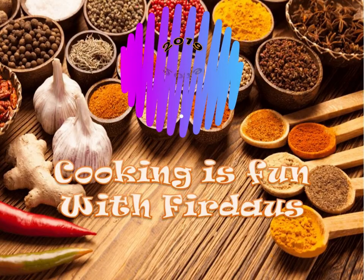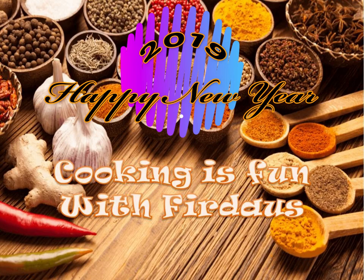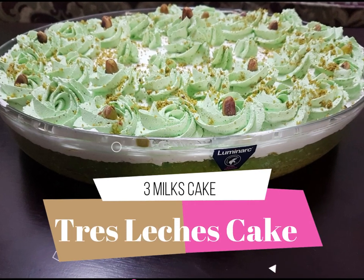Assalamu alaikum, welcome to Cooking is Fun with Firdaus, and I wish all my viewers a very happy new year! Today, for this new year special, I have a simple and easy recipe called three milks cake, or tres leches cake. It's very simple to make and very delicious.